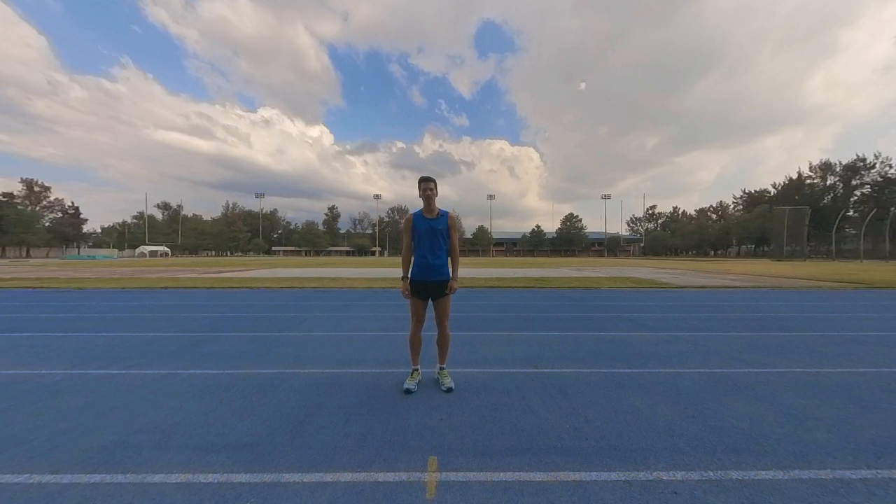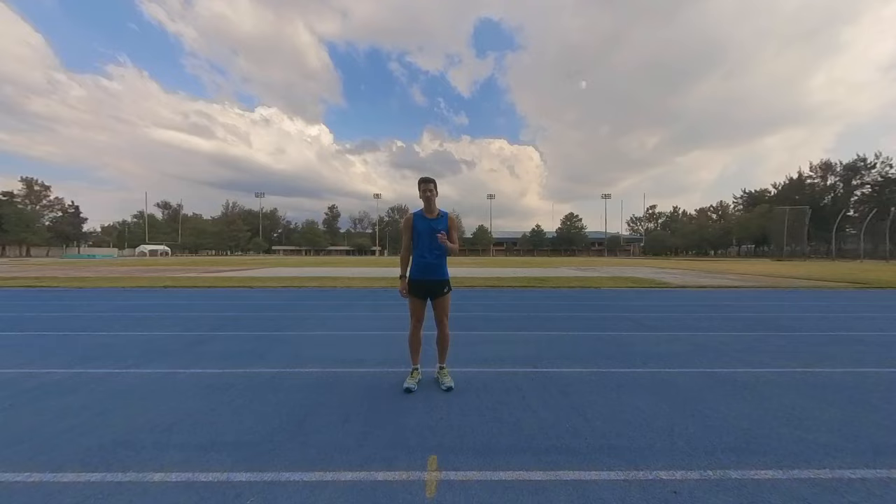Hello everyone, my name is Perseus Karlström. I'm a two-time Olympian and multiple world medalist, and today I'm going to show you how to racewalk.